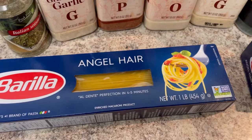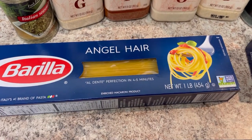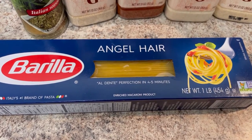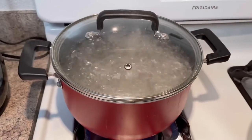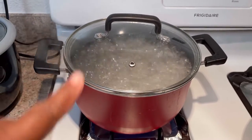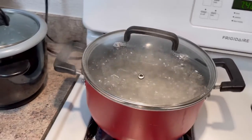I just like angel hair better. My water is boiling so I'm going to throw the pasta in. A really good tip is to add some salt to your water before you throw the pasta in because that's really going to flavor your noodles.